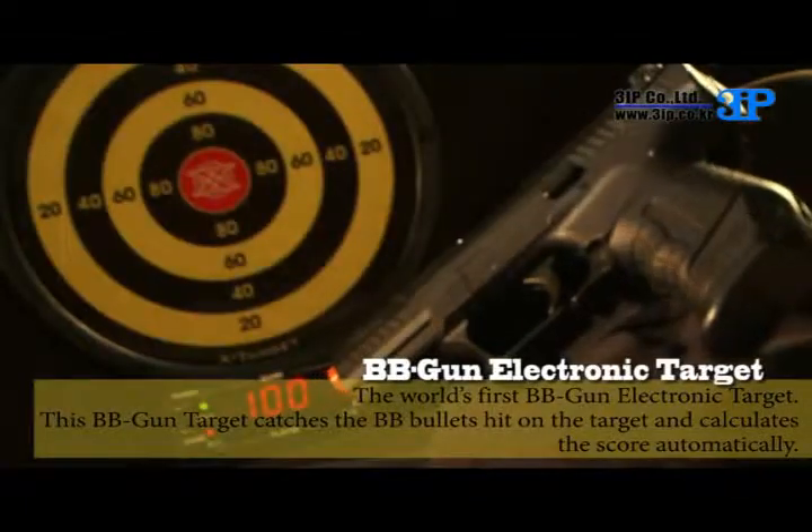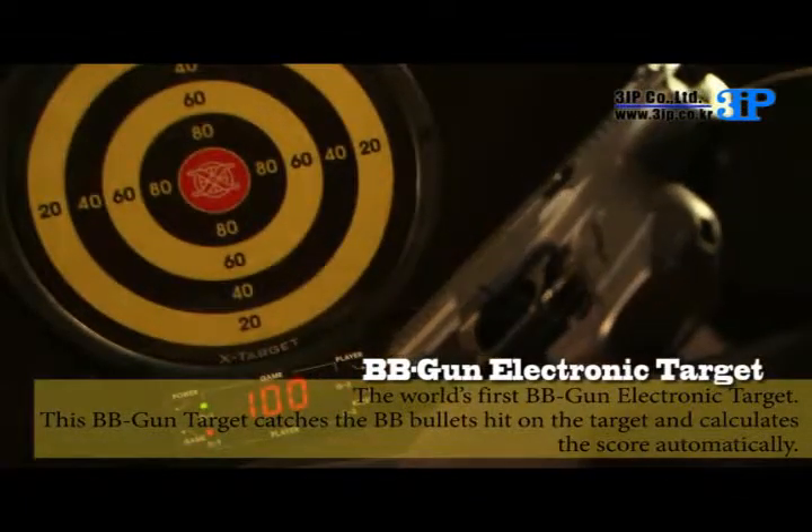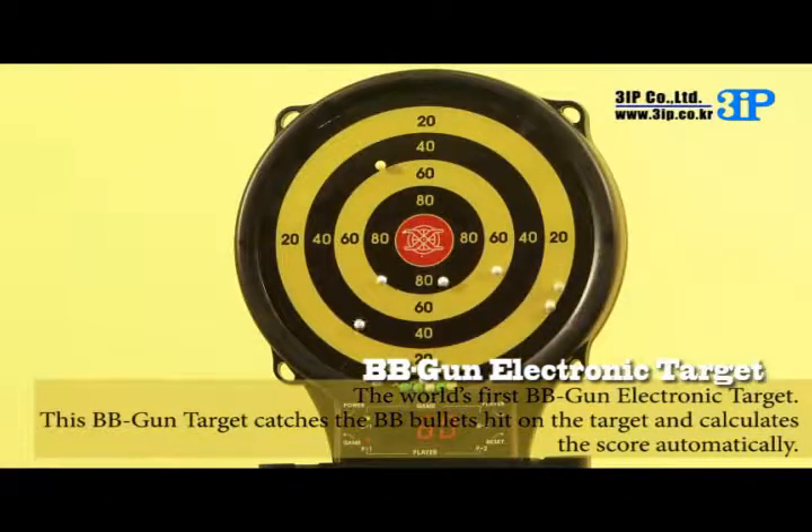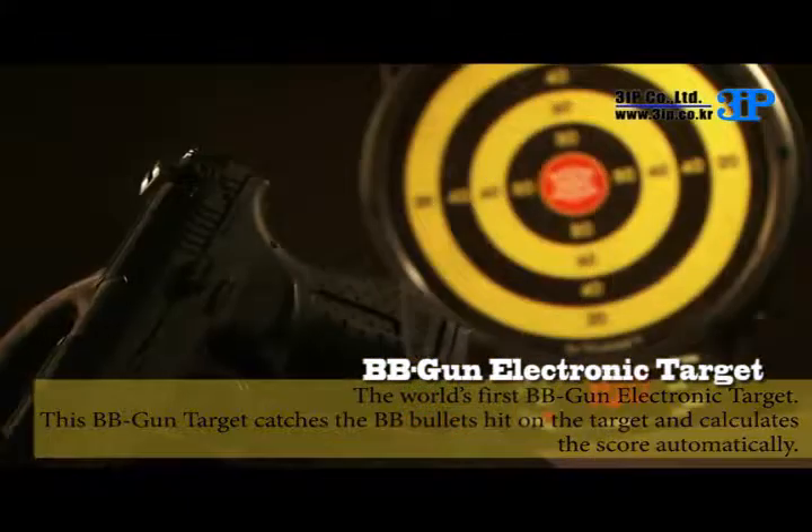3IP has developed another new product: the world's first BB gun electronic target. This BB gun target catches the BB bullets hit on the target and calculates the score automatically.